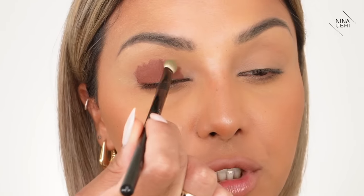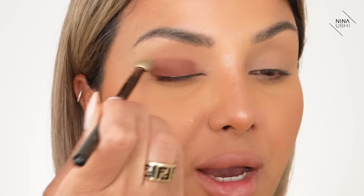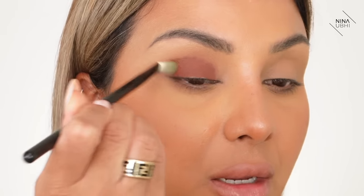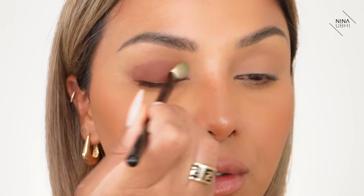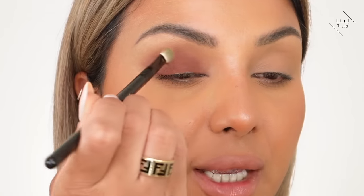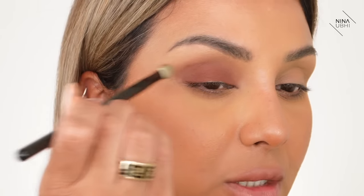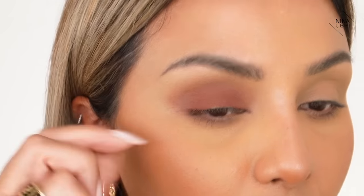We've colored it in, leaving a little gap — I'll explain why in a second. Now I'm going in with my Sigma Detail Blending Brush E27, using just the tip on the edges where you can see that harsh line. I'm not dragging — it's more like pressing and flicking. As it lifts, it flicks. You've got to do this pretty quickly because these pencils dry fast. You can see the color gradually blending upward.